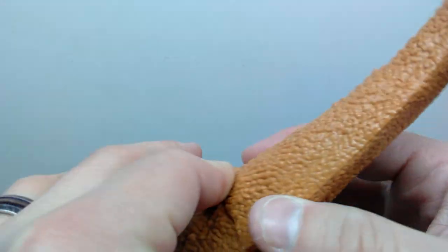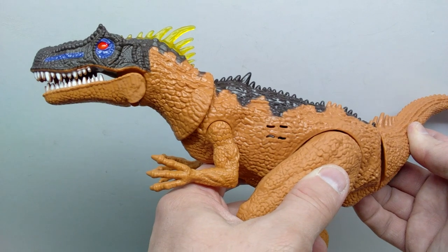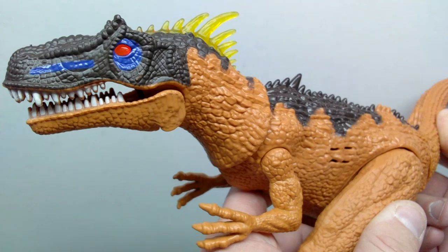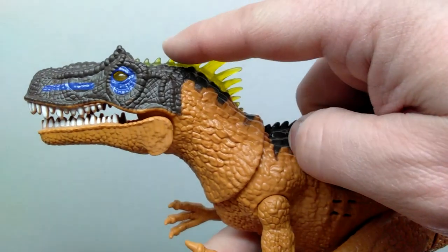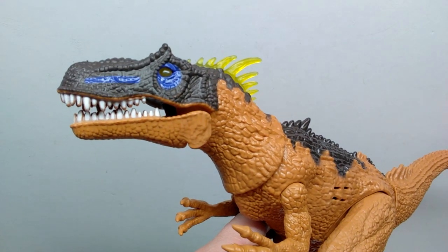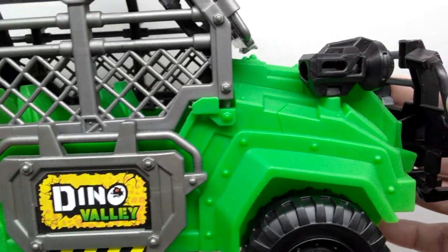I didn't move the neck or the tail because I think they work together for an action feature, so let's give that a shot. The eyes definitely light up — you can see those ridges moving along the back lighting up as well. We have that same sort of dinosaur roar that you see on their usual figures like the T-Rex. Then we've also got our Dino Valley vehicle sporting a really cool variation of green.